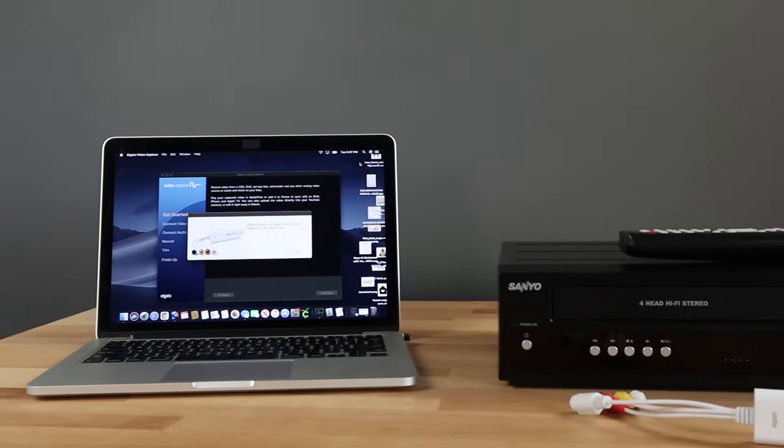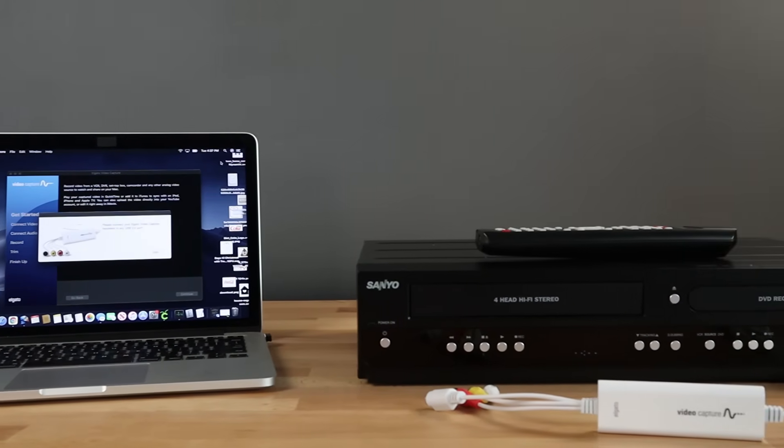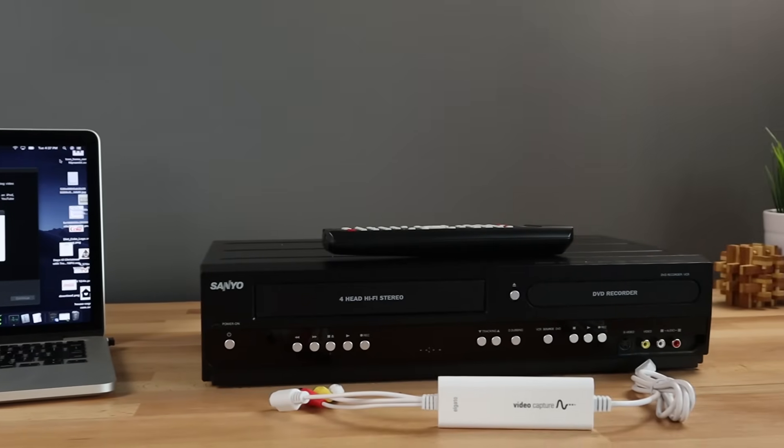To convert VHS tapes to digital you will need three things: a computer, a VCR player, and a video capture device.